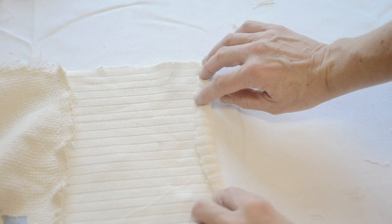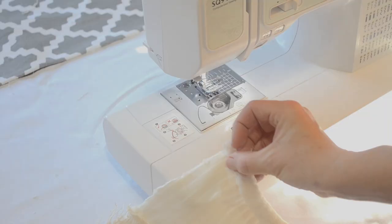I also finished the other edge of the top piece by folding in one-half inch twice and then sewing along that.